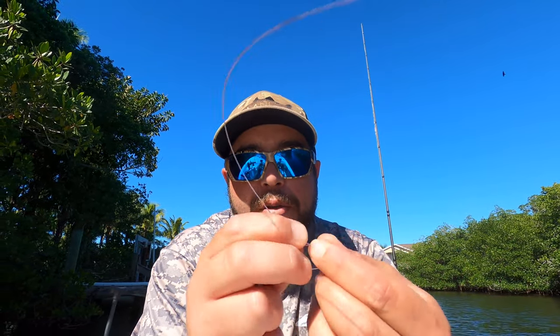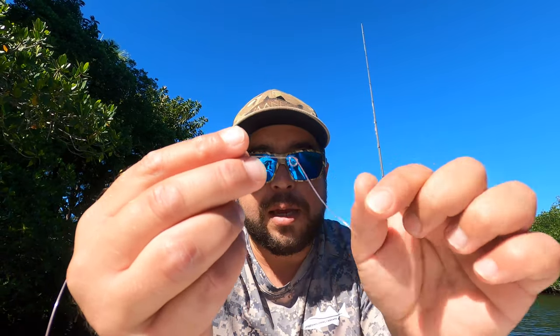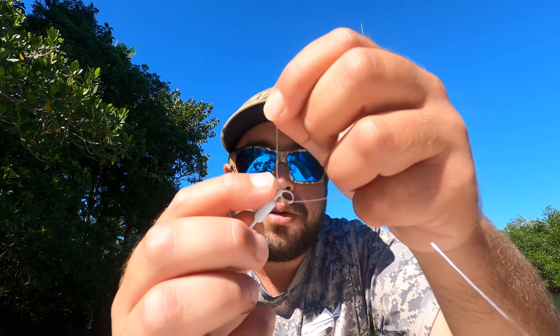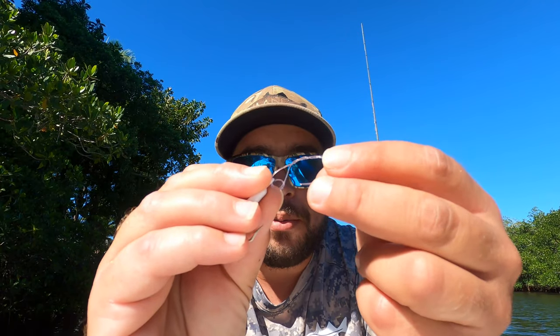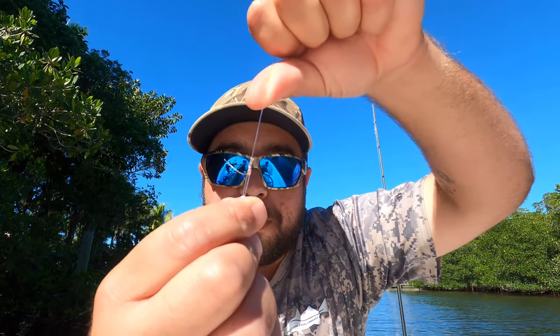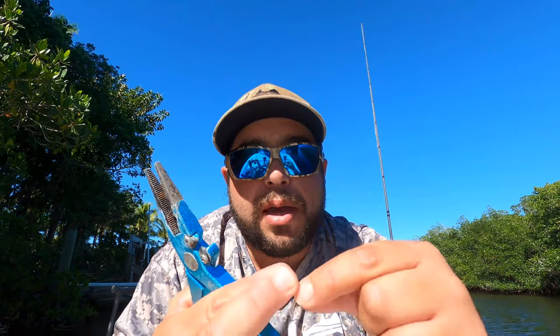Now I'm going to show you how to tie a loop knot. Starting with the leader material, here's the tag end — we're going to create a loop, make a half hitch, and pull it not all the way tight. That's what it looks like. Now you have your leader, a loop, and your tag end. Leave yourself a little bit of tag end to finish off the knot. Thread the tag end into the eye of the Yellowtail Candy Jig, bring the eyelet of the jig to the loop, then wrap the tag end around the leader four times — one, two, three, four.